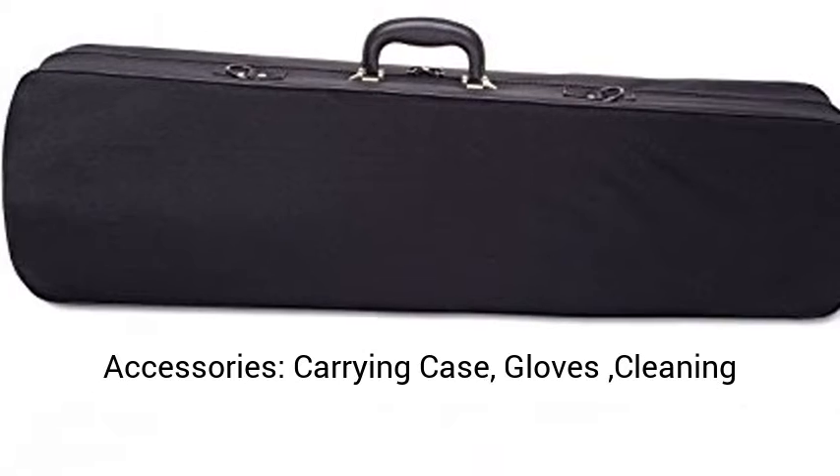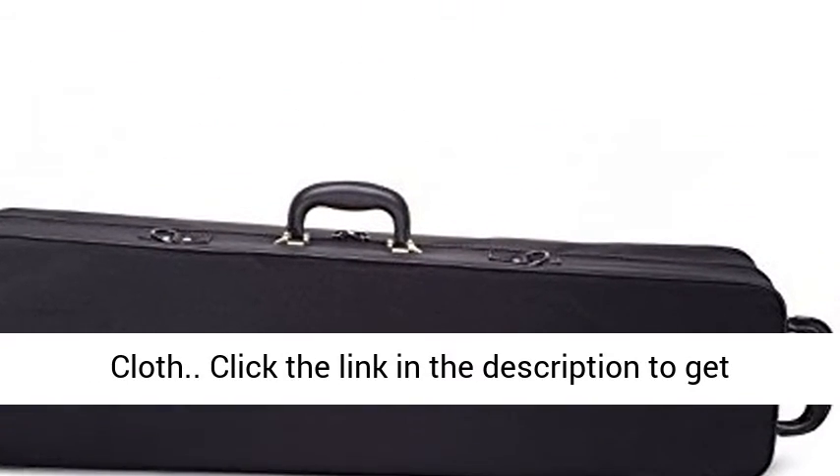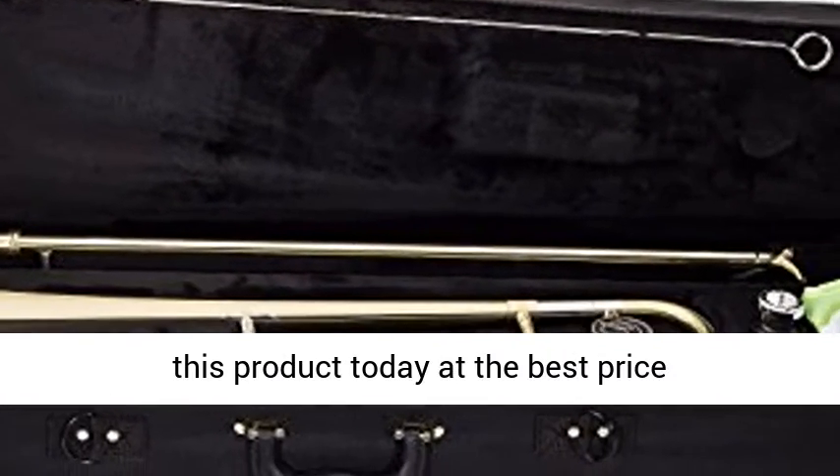Included accessories: carrying case, gloves, cleaning cloth. Click the link in the description to get this product today at the best price.